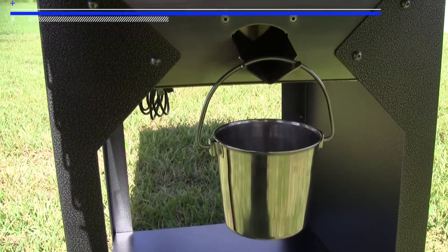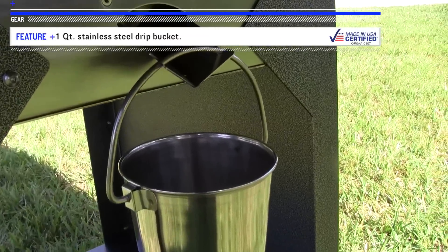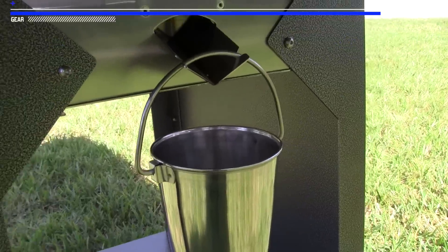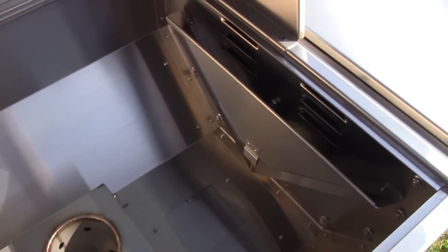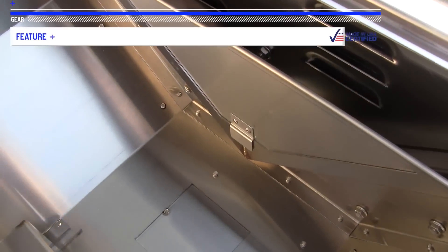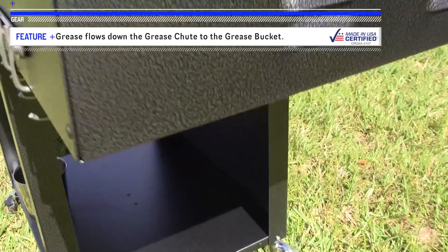When smoking a whole chicken, you're going to want to make sure the drip bucket is in place. Here's a close-up look at a brand new drip bucket that comes with your Two-Star General. The fat renders and it falls from the bird, slides down to the right side of the main chamber, and falls to the right side of this divider right here. It's channeled on the right side of that divider through another channel that drops it right into the drip bucket.